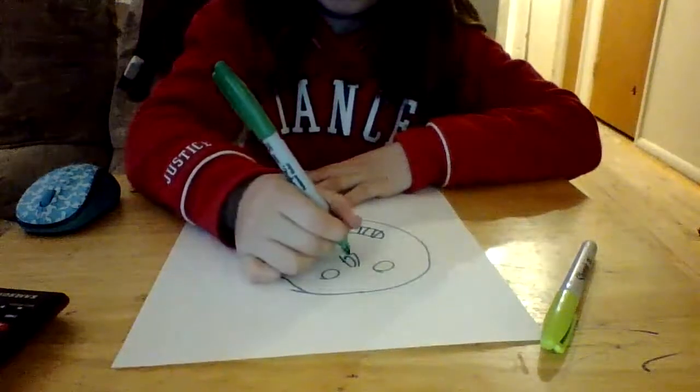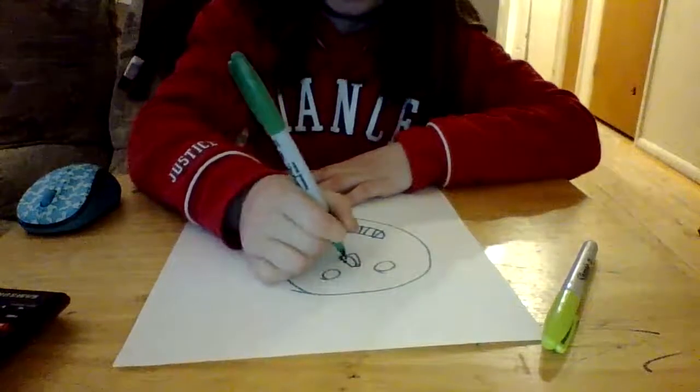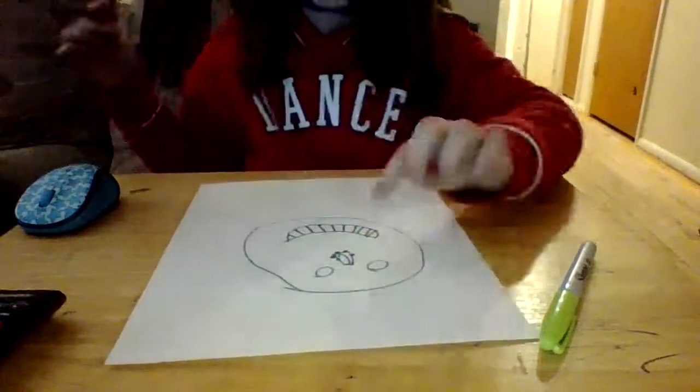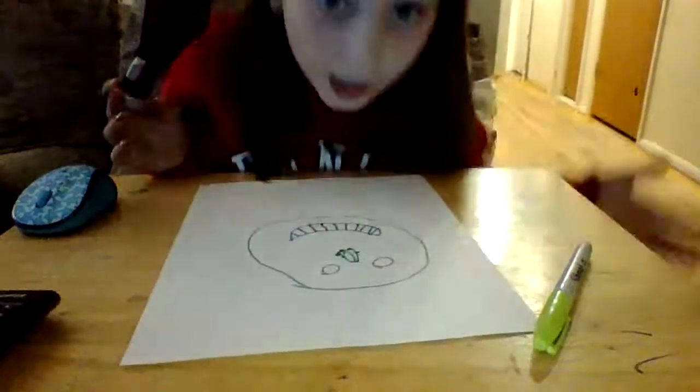Then we draw that and we connect it, and then we draw dots. We could draw dots next to it, but that's what I'm going to do — draw dots next to it. So that looks like a skeleton. That could be a skull.